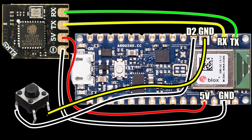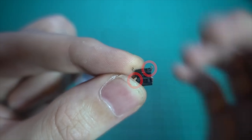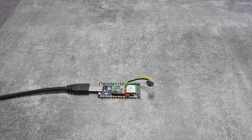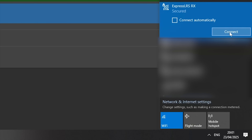It doesn't matter which way around you solder the button, but the legs run diagonally so you do have to get that right. Plug the Arduino board into a computer via a USB micro lead, and your receiver should power up along with it. Wait until the LED on the receiver flashes quickly after about 60 seconds, and then connect to the ExpressLRS Wi-Fi hotspot on your computer.